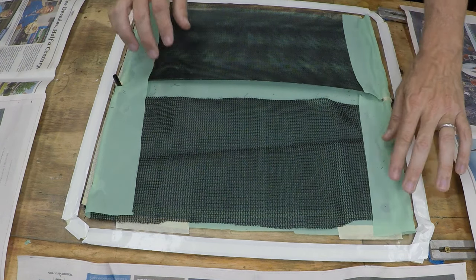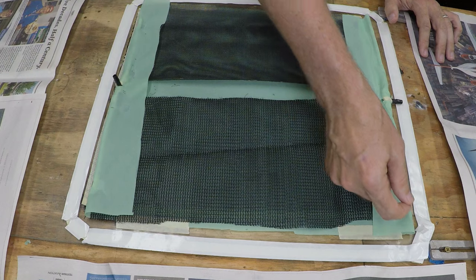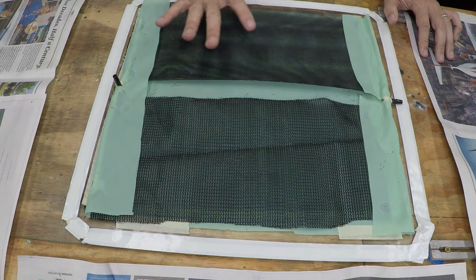We have a peel ply on top of the carbon fiber. This peel ply is one I have not used before — it has a release agent on it, which is supposed to make it easier to peel off than your typical peel ply with no release agent. The reason I want that is I'm making really thin parts, and the typical peel ply pulls very hard. I'm worried I'm damaging my part when removing the peel ply, particularly with a flow media on top making it thicker, stiffer, and more difficult to pull off.